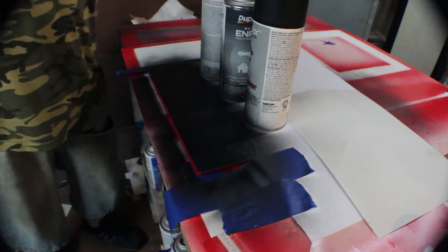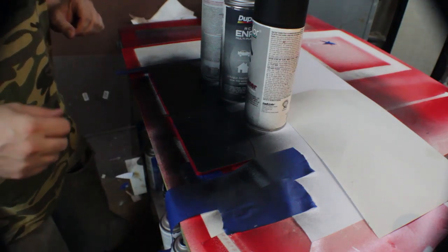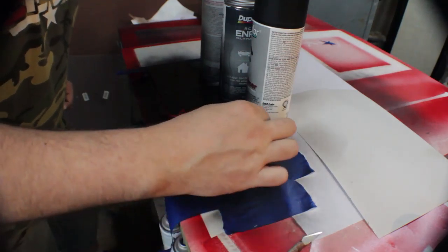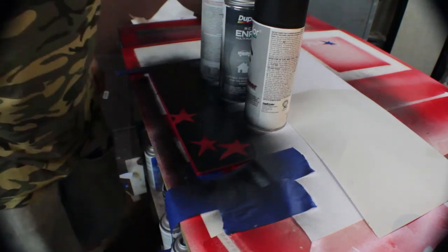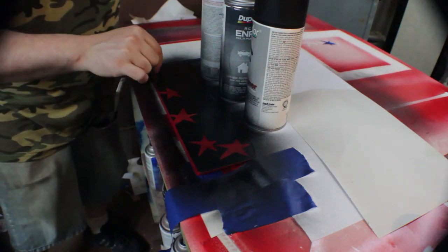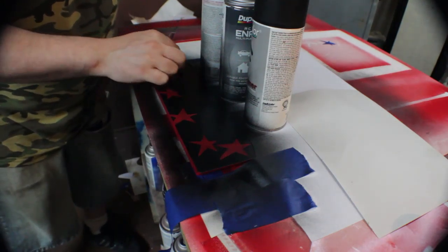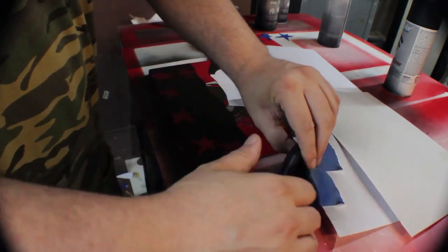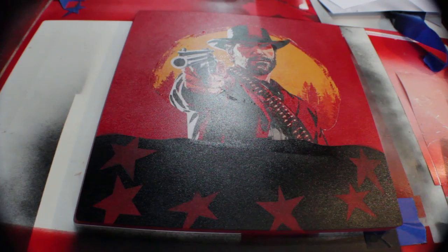Look at my jorts — I will not commit to jeans and I will not commit to shorts, and you can't hold that against me. I've got a cool Top Gun shirt on and I'm comfortable. Remove your stencils and look at what you've created — look at how beautiful that's looking. I still have a couple more steps to go before this is finished.